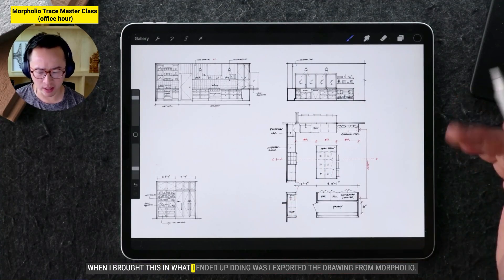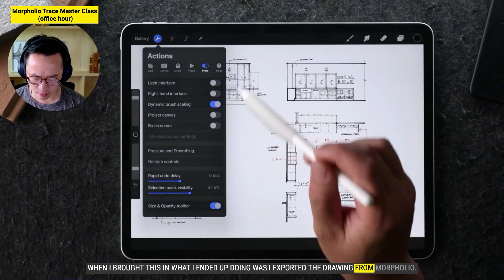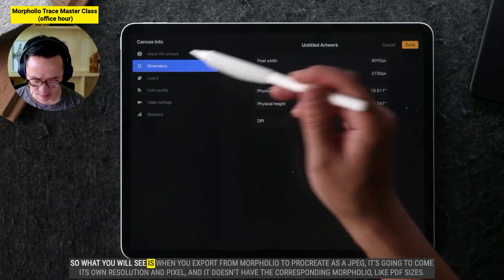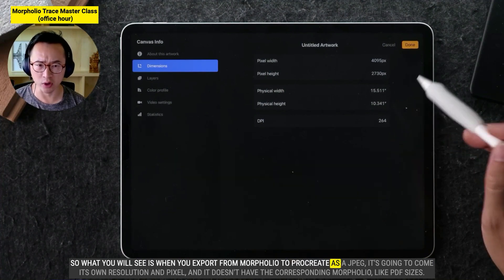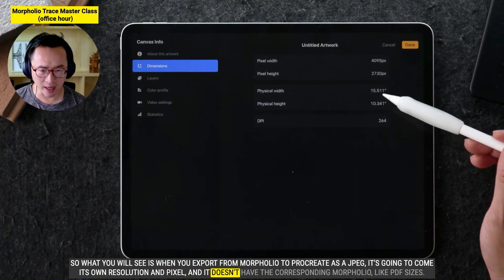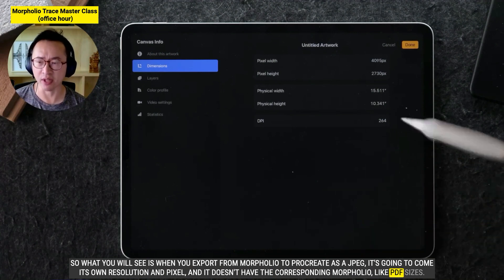When I brought this in, what I ended up doing was I exported the drawing from Morfolio to Procreate in a JPEG. So what you will see is when you export from Morfolio to Procreate as a JPEG, it's going to come at its own resolution and pixel count, and it doesn't have the corresponding Morfolio PDF sizes.